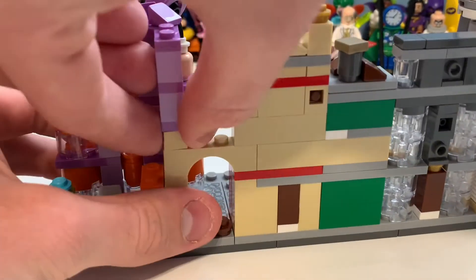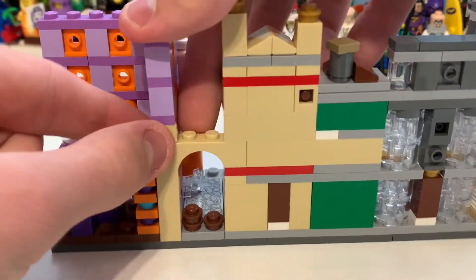Here's the entrance to Knockturn Alley, which I think is also pretty cool. And if we quickly straighten these pieces...